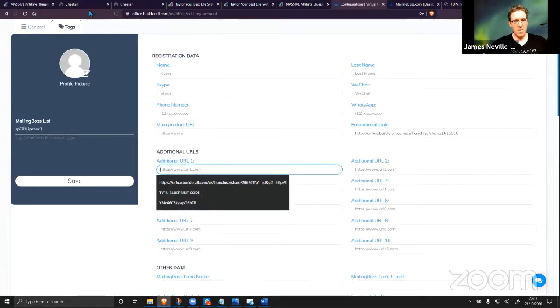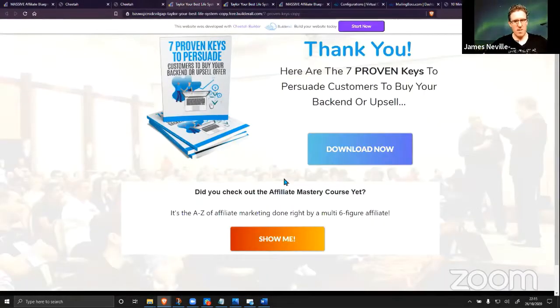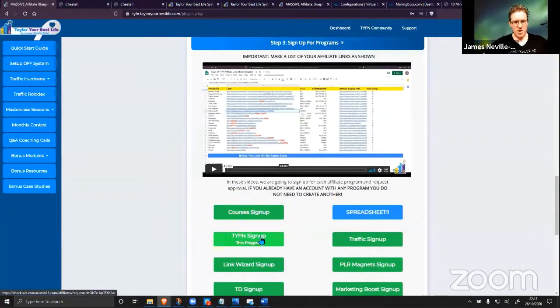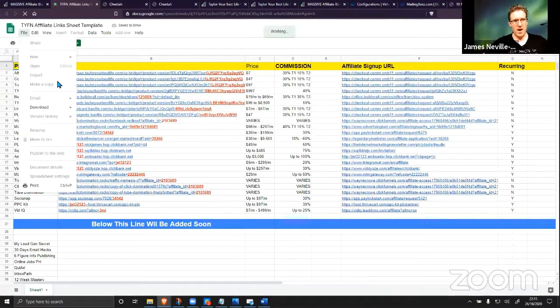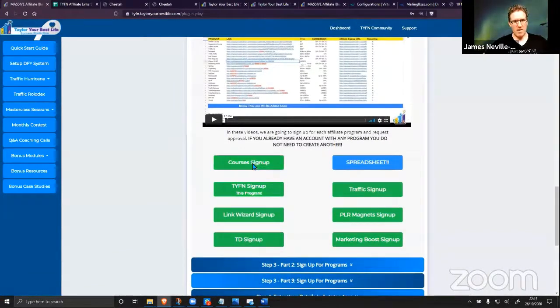You've got your websites, your email setup ready to go, and it's all good. The next step is signing up for the courses and the different programs you're going to get paid on. You get a spreadsheet with all your different links — you just make a copy and enter your own links in there, ready to be put in the auto-tag area.